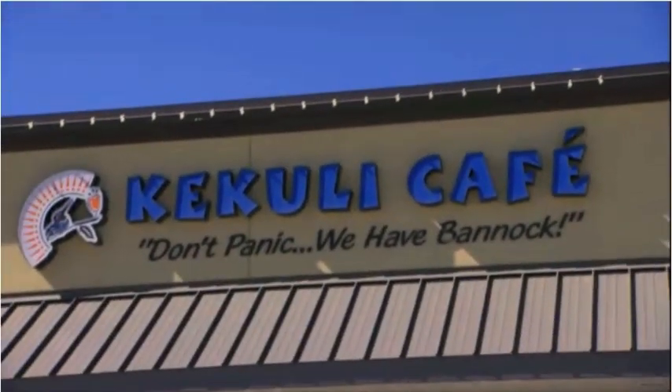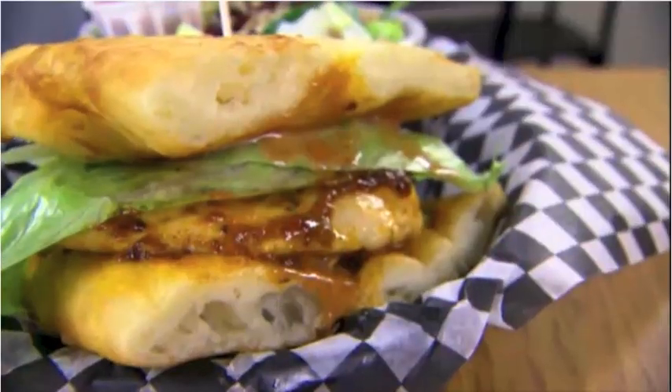Going to the Kukuli Cafe? Don't panic — they got bannock. You gotta eat here. Kukuli Cafe is the best place in town. There's no food like this anywhere. I have to eat here because I would never survive without it.